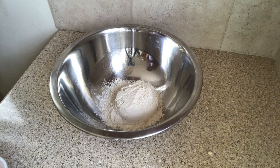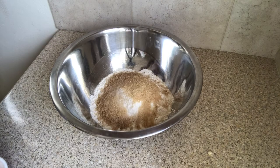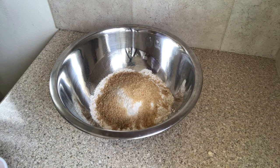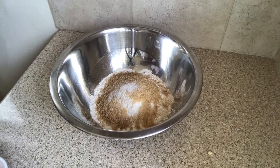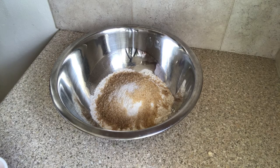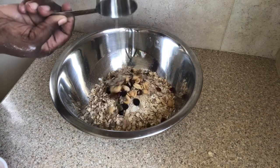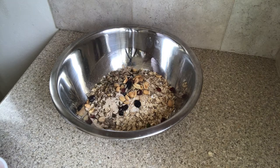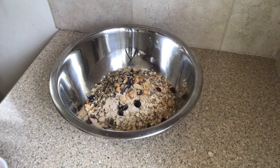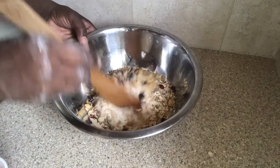I'm placing some flour into this bowl — do remember to check the description box. I'm also adding some sugar, some salt, some rolled oats, and a mixture of whole grains. Then I'm adding the yeast, and I'm going to combine this dry mixture well — just give it a little stir.